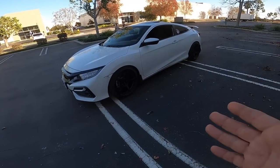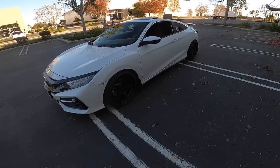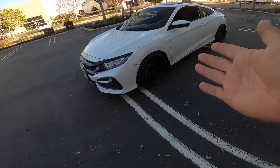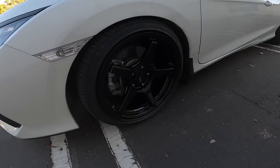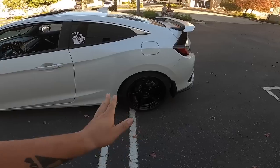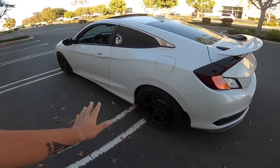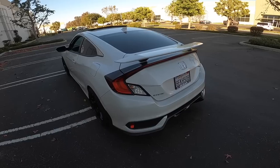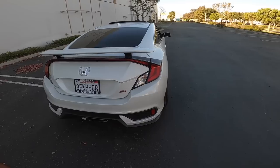A lot of people prefer more spokes on these kind of cars, which does look good. But these five-spoke wheels look just as amazing on this car. I do need to give her a good wash — everything's all cleaned up and ready to go. The last couple days here in SoCal have been windy as hell, but I was looking into those other wheels.